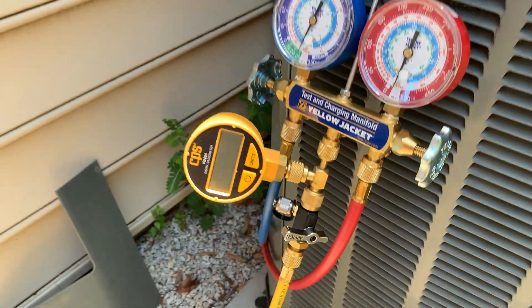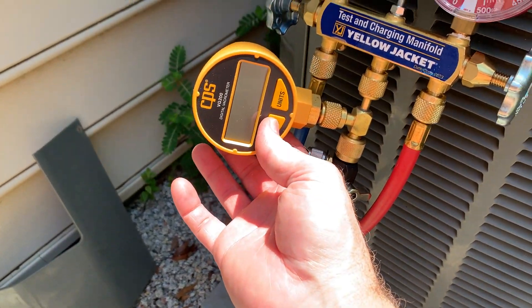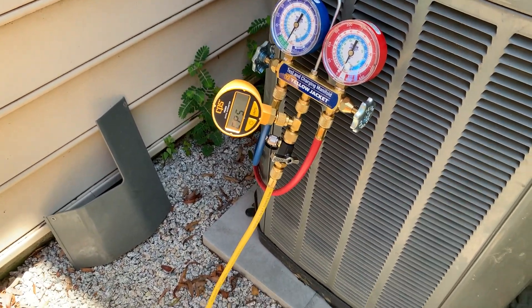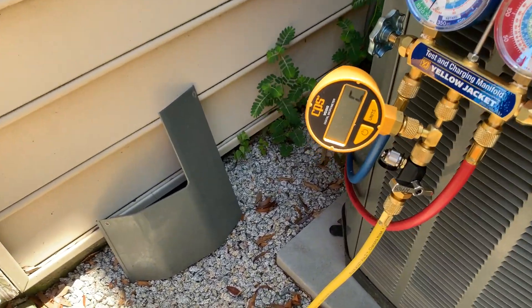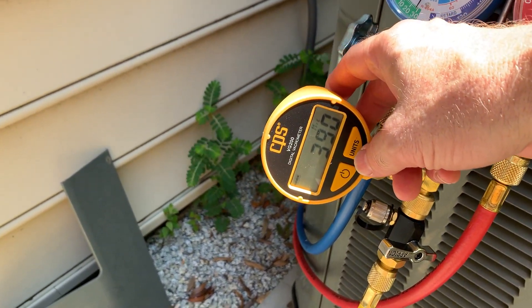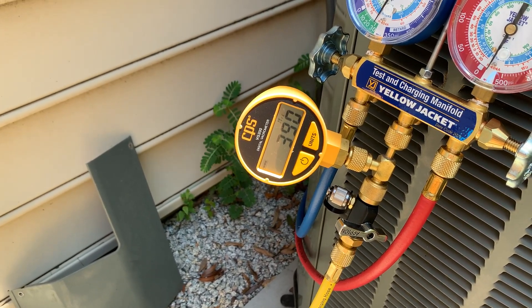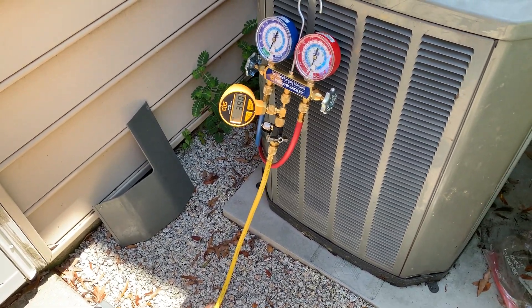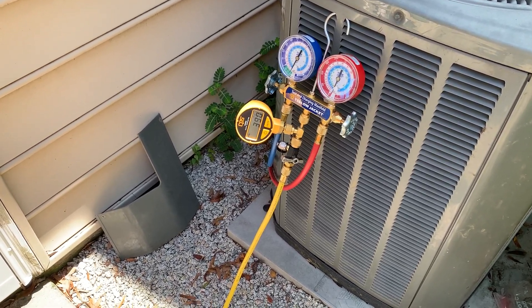Then I had more work to do upstairs in the attic, so I left it and let it sit for about three and a half hours while I was working up there. So what you're reading on the gauge right now is 390 to 400 microns — definitely under 500. The decay test standard is: pull it under 500 and within 10 minutes it shouldn't go above 500. So I'm pretty happy with what I've got here.